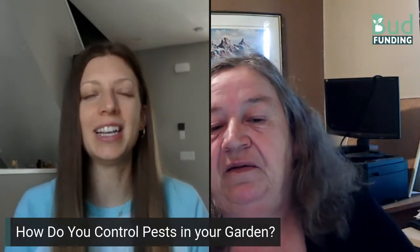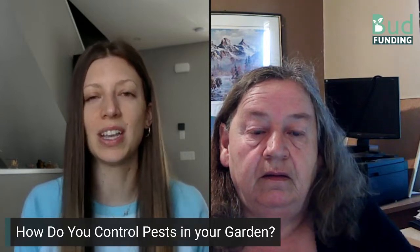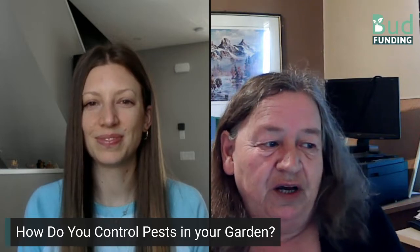I have a special guest back with me today. You've probably seen her before if you've been on the Bud Funding channel. In the past we've done interviews on composting, and I'll link all the interviews in the description of this video so you can find those and access that great information. Kathy Parsons has been a passionate advocate of no-dig gardening for more than 25 years and planted her first urban food forest in 2008. Kathy, thank you so much for joining me again. How are you doing? I'm doing great.